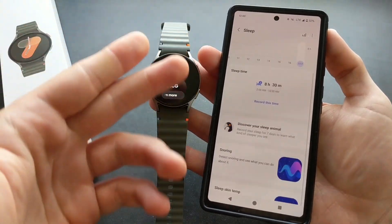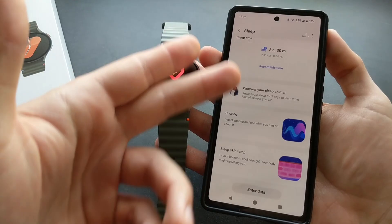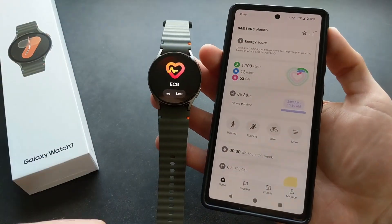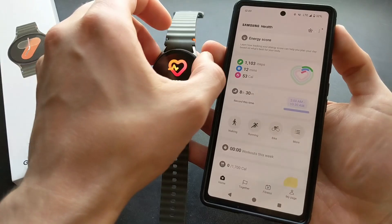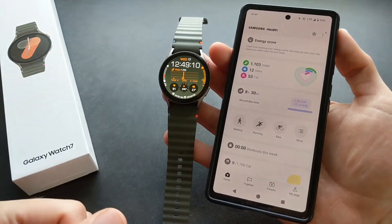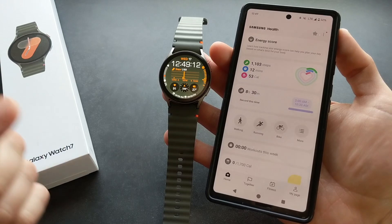If you go into your sleep tracking on your Samsung phone it might show you this feature, but I can't really show you this because I don't have a Samsung phone. As for how accurate this is and if it actually works, well, who knows.